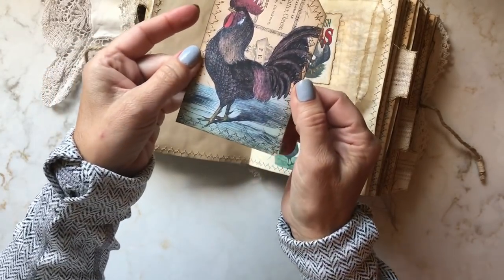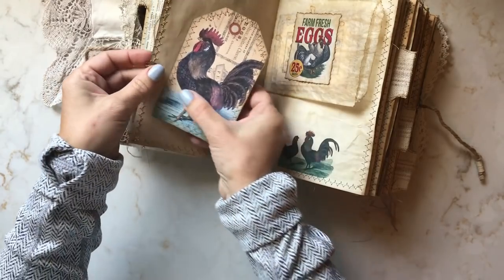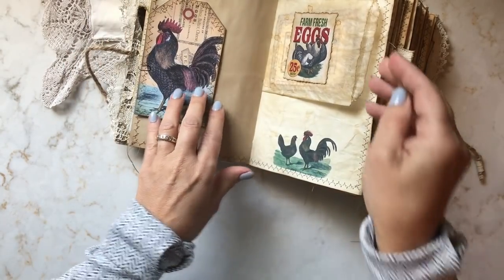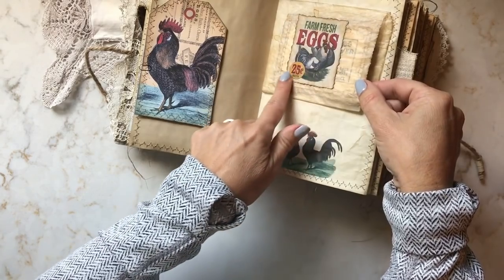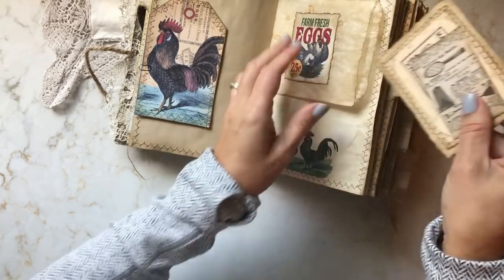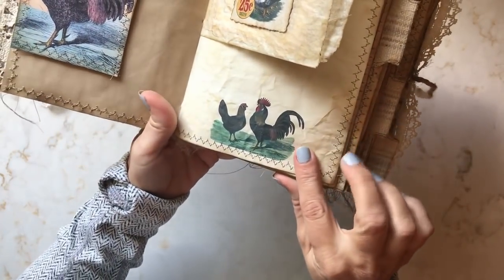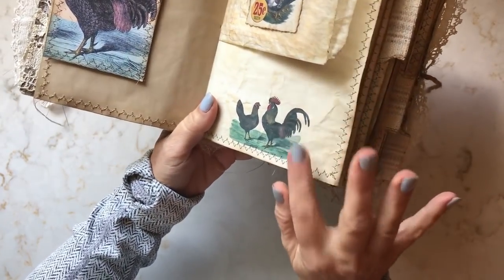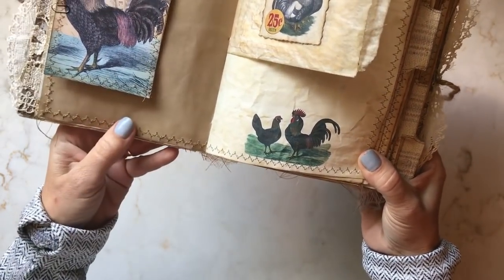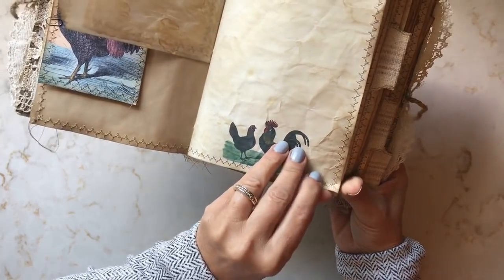Here is a printable I got from the membership site — it had a bunch of farm-theme tags and circles and stuff, so I included a couple of those in here. I've used one of their images on this little glassine bag and made two other little ephemera pieces that tuck nicely in there. Throughout the journal, I've done some digital stamping using PicMonkey. I've incorporated a bunch of different farm animals, and I got all of them from the premium membership site, printed on crumpled coffee-stained paper.